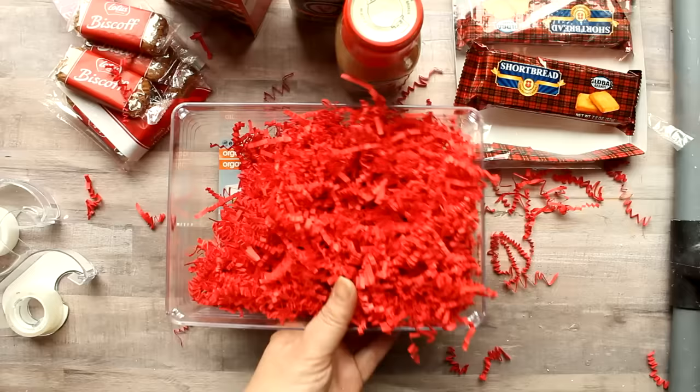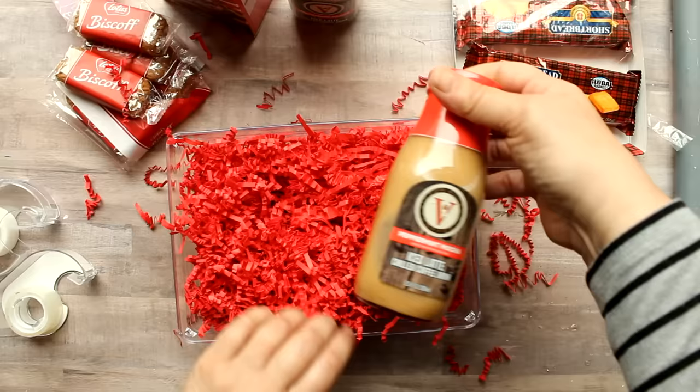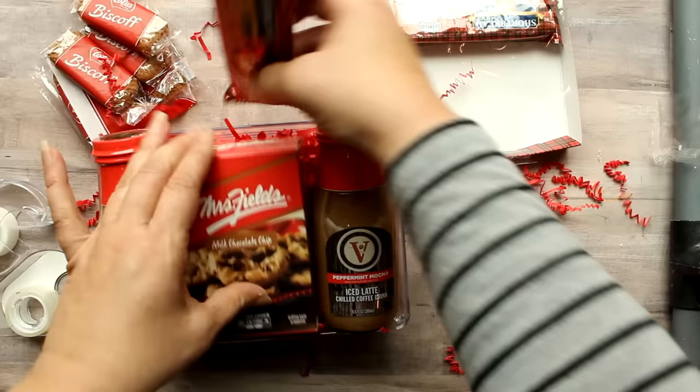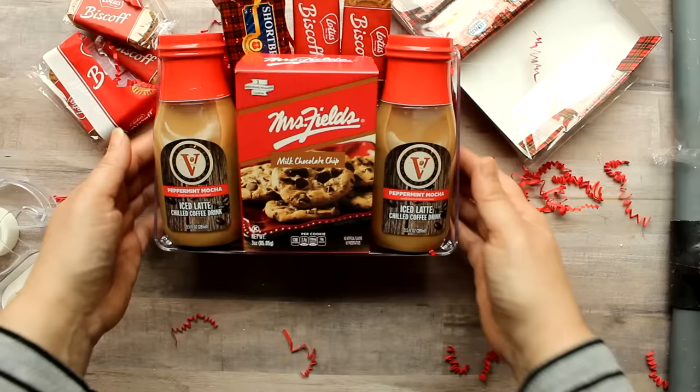Since Dollar Tree will probably soon run out of cute holiday containers, I want to show some options using everyday containers available year-round — like this plastic organization container. I filled it with some red shred, then added two peppermint mochas from the Dollar Tree to either side, one Mrs. Fields box of cookies, one packet of shortbread cookies behind the Mrs. Fields box, and two Biscoff cookies that come six to a package. That finishes my little cookies and coffee gift set, which makes a great gift for under five dollars.